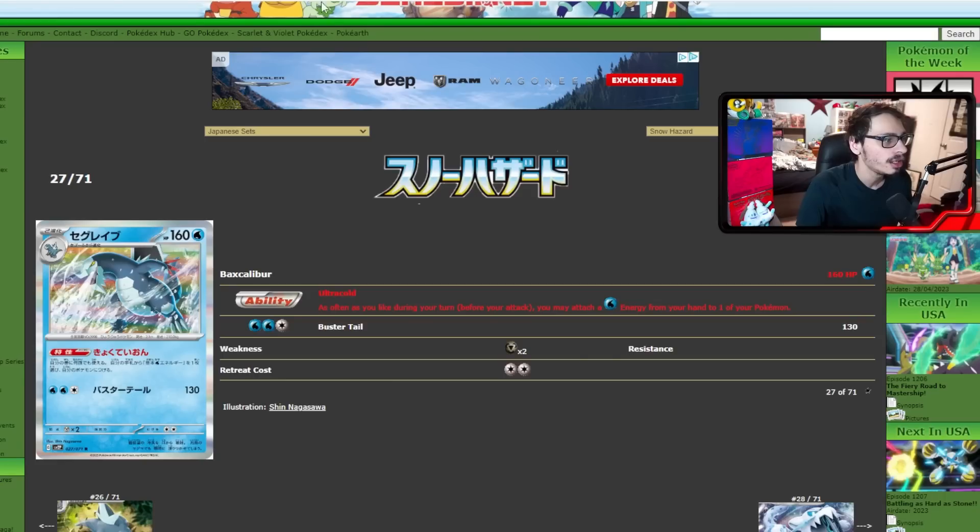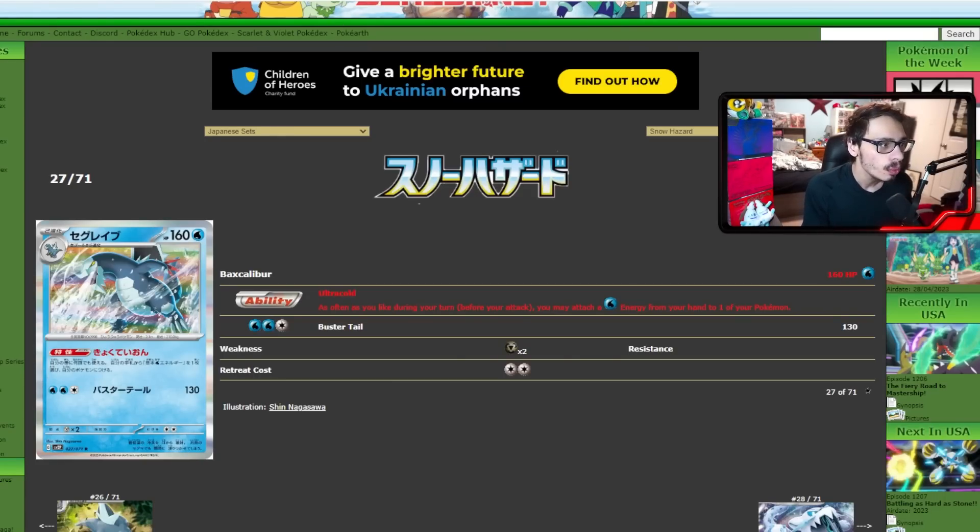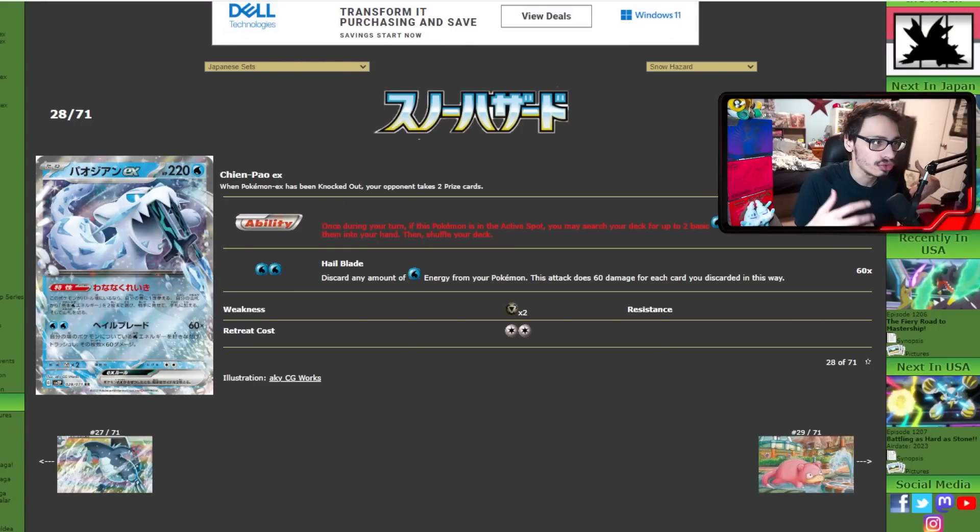What makes this card great is pairing it with Baxcalibur. Baxcalibur is a brand new Stage 2 Pokémon with the ability Ultra Cold — as often as you like during your turn, you may attach a basic water energy card from your hand to one of your Pokémon. That means unlimited water energy attachments in a single turn. Water Pokémon did lose Frostmoth, which had the same ability but only on the bench. You can use Chien-Pao's ability to get energy out, draw more with Research or Barrel, power up a Chien-Pao, Hailblade for a ton of damage, then use Superior Energy Retrieval — which is being reprinted — to get four energy back and rinse and repeat.